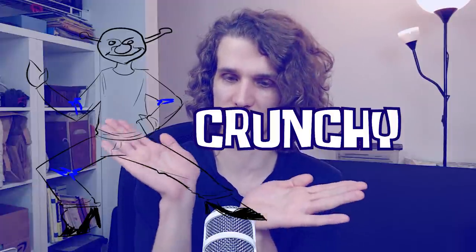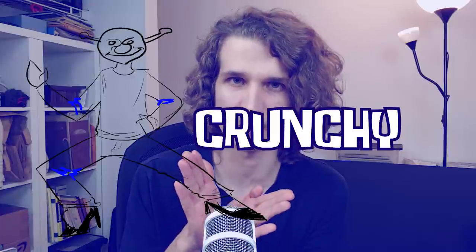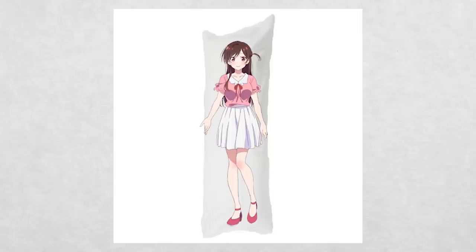Crunchies is whenever the material is bent and crunched into an accordion shape — think folding your pillow in half. That compressed, layered form is exactly what crunchies look like in fabric.